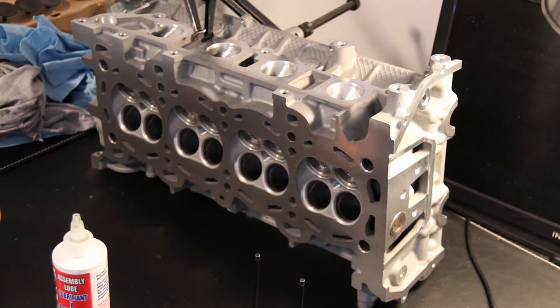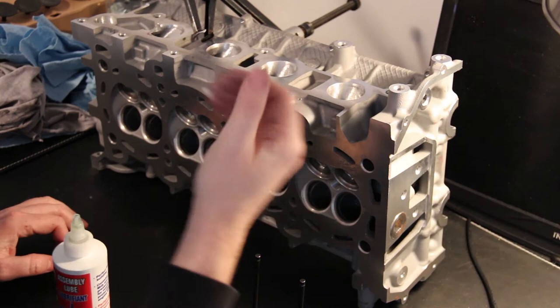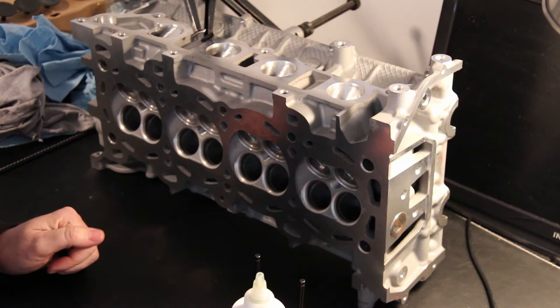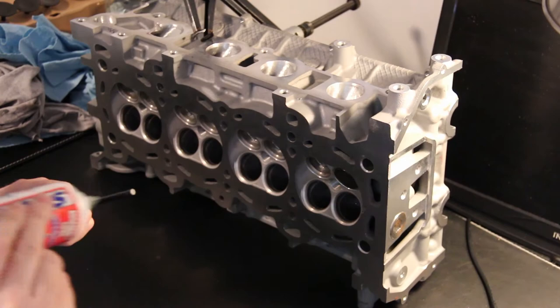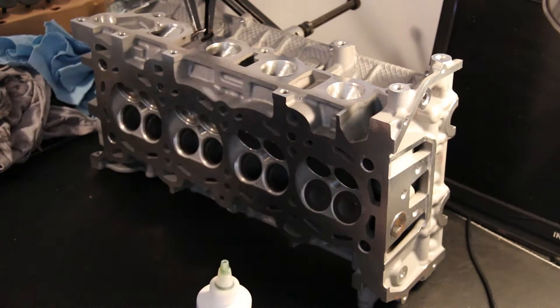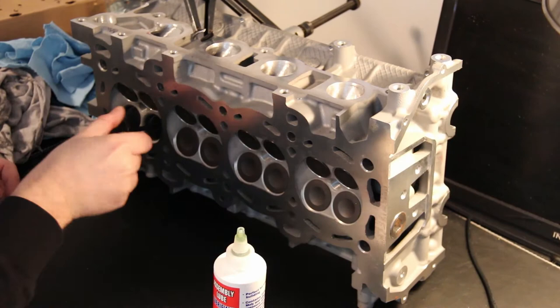I've just flipped it on its side. I'm going to slide in all of the valves, just because they will be retained by the valve guides and also the seals. Going to lubricate each of the shafts again before it goes in, just to make sure everything's very well lubricated on its way in and out of this cylinder head.